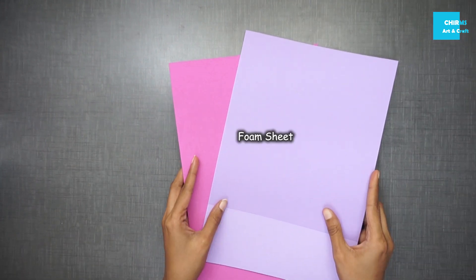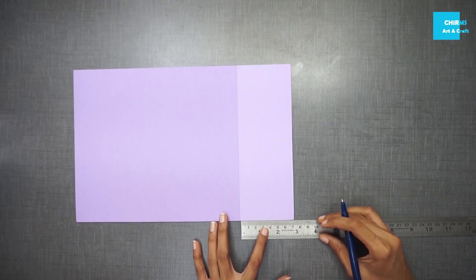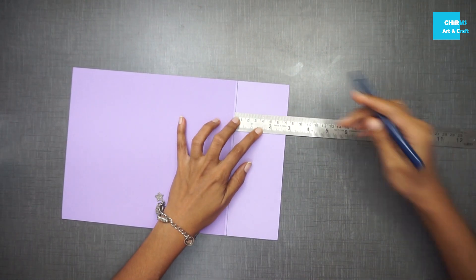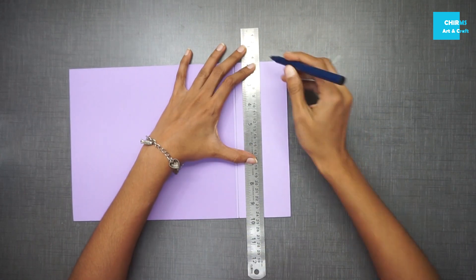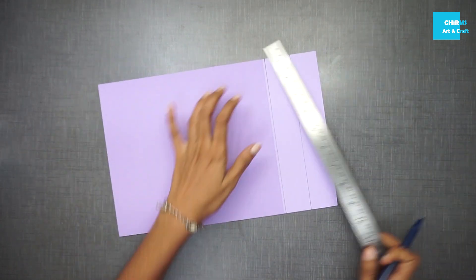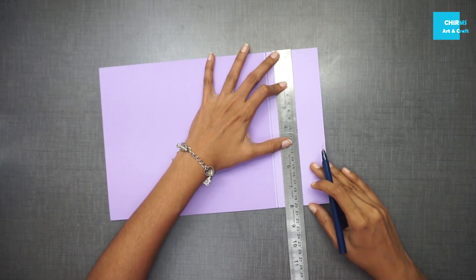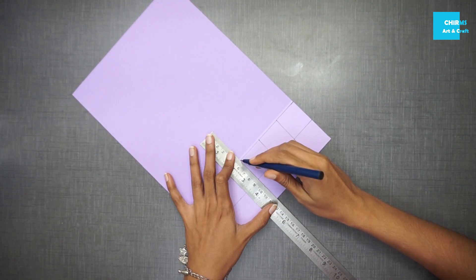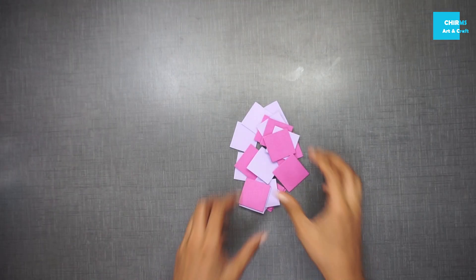We would need foam sheets for this project. I have taken a lavender and a pink sheet. Measure seven centimeters with the help of a ruler and mark the points on the foam sheet — marking it on the top and the bottom to get a perfect straight line. Now we are going to divide the whole width into two, that is seven divided by two, which is three point five centimeters. Once dividing into two sections, mark three point five centimeters along the length of the foam sheet. Now you get squares with three point five by three point five centimeter dimensions.